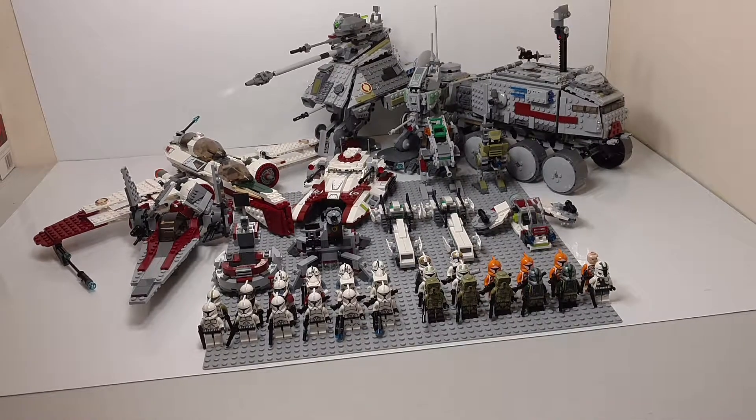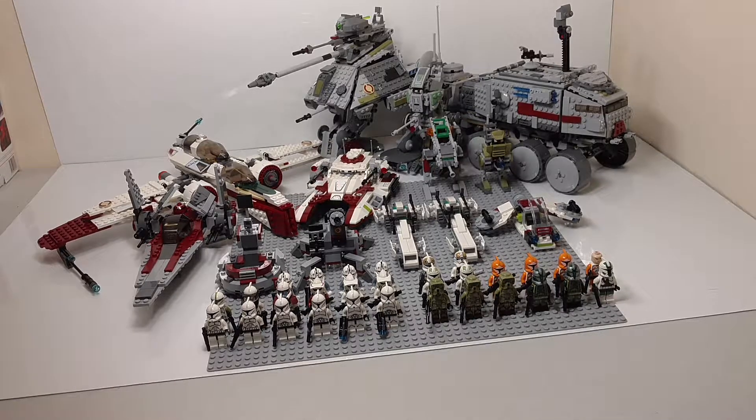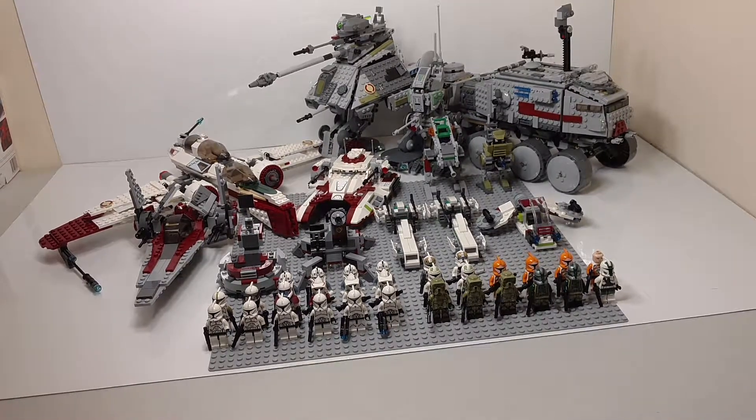Hey what's up guys, it's LEGOHobo910 here with another LEGO video, and in this video we're going to be looking at my clone army. This is the second part of four videos I'm planning on doing this summer, and possibly every summer. I'm not sure if I'll have enough growth in each army to justify it every summer. Last video was the Imperial Army, and here we have the clone army. I'm also planning on doing a Droid Army and a Rebel Army. So let's get right in and start looking at the clones.